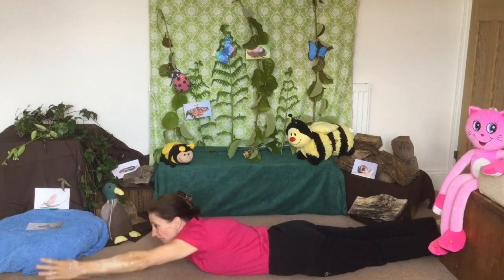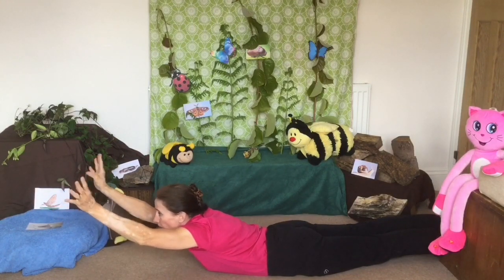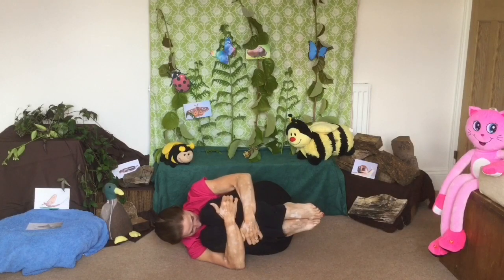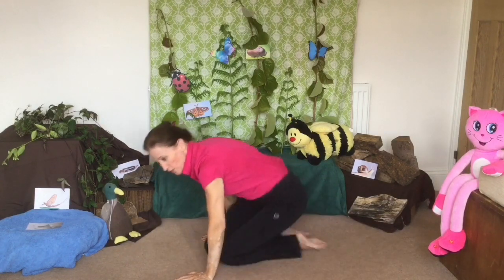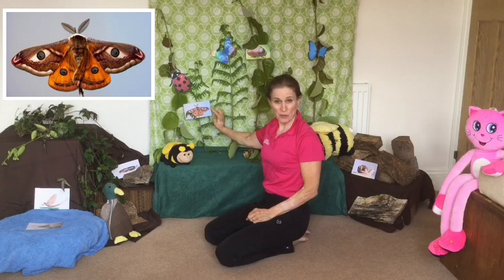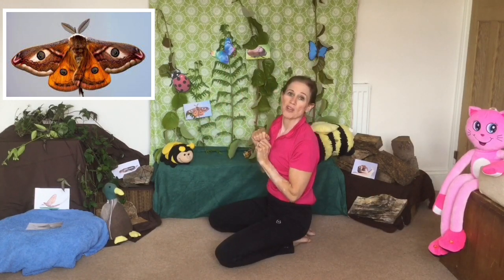Let's go onto our tummies. And up come those antennae with their eyes on the top of the stalks. And let's go back into the shell — in we go, into that tuck shape, and we're back in our shell. Great. We've got some butterflies, we've got a ladybird. This one coming up on your screen is a moth, and moths come out at night time. Butterflies you might see lots of in the day, but moths come out at night.